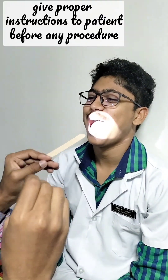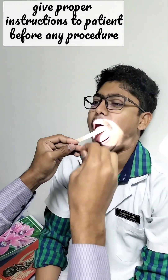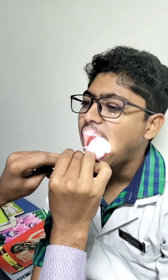Give proper instruction to the patient before doing any kind of procedure. Depress the tongue with a tongue depressor, put in the posterior rhinoscopy mirror, and observe. Insert the posterior rhinoscopy mirror with the headlight on so that the light falls on the surface of the mirror and you can see it.